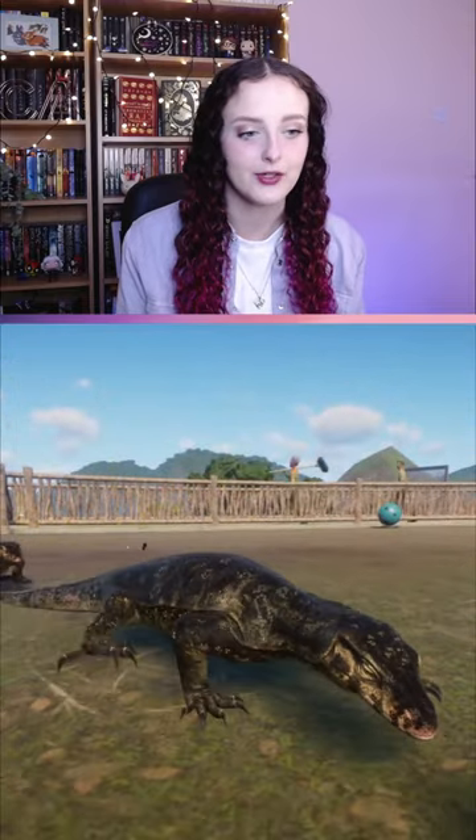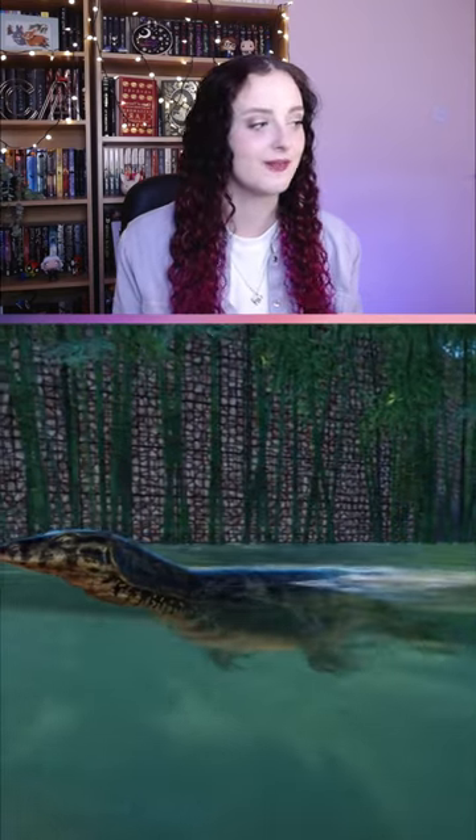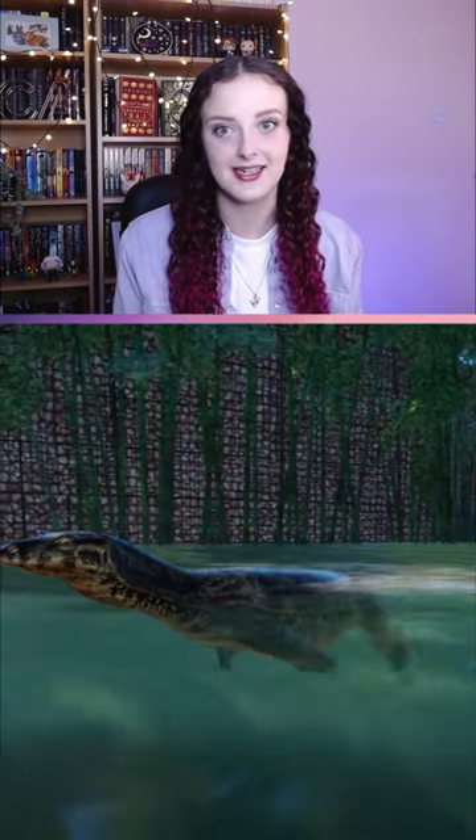While the bite is reportedly very painful, the venom is not lethal to humans. Asian water monitors are known to dig up graves in search of food — oh well, they can be friends with the striped hyena then.